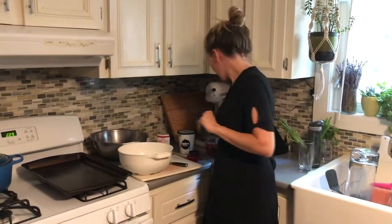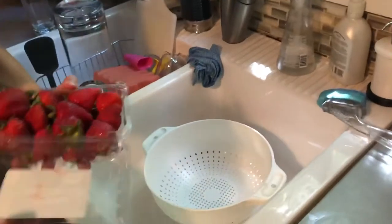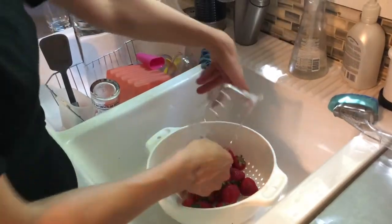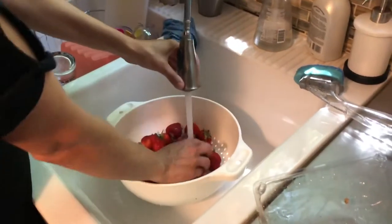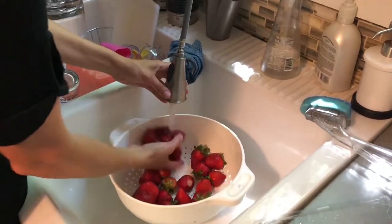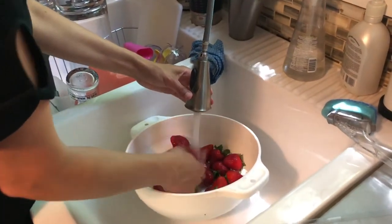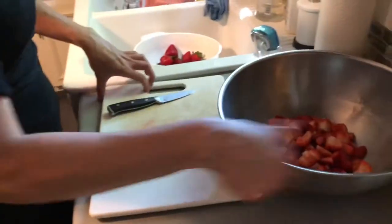Okay, let's get started. I've already got my hair up, my hands are washed, and we are going to first wash our strawberries. I'm going to make sure they all get nice and clean, and now we're going to cut them. Once they're cut I'm just going to throw them right in the bowl.